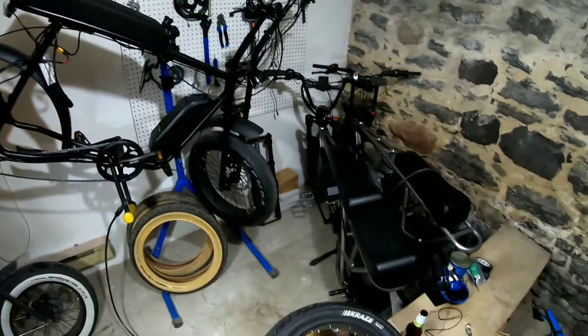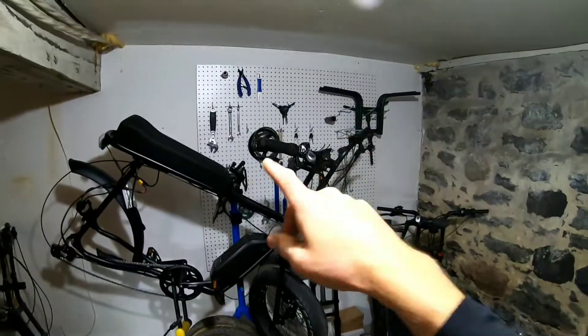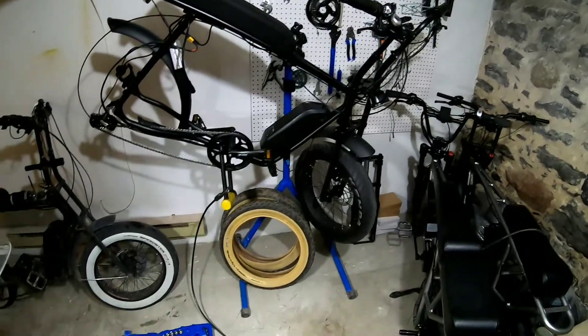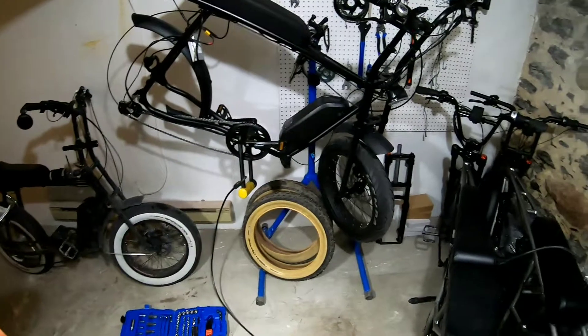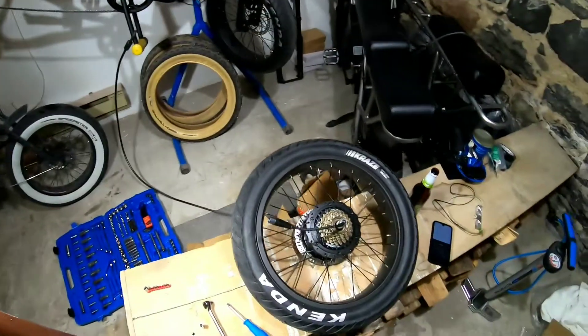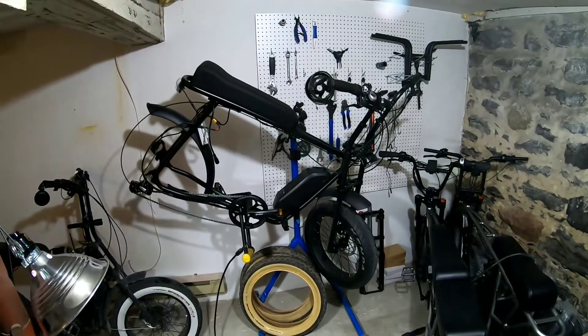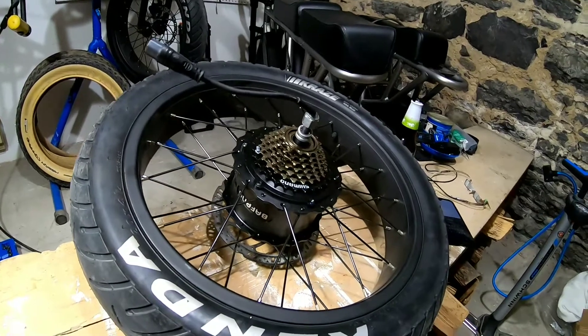So if you're anything like me, you've got a bunch of bikes piled up waiting to be serviced and you think you've got all the right tools. Well, we're encouraged to learn from the mistakes of others, so right now learn from my mistakes. I'm taking apart the Schmitty 750 over here and opening up the Buffang hub.